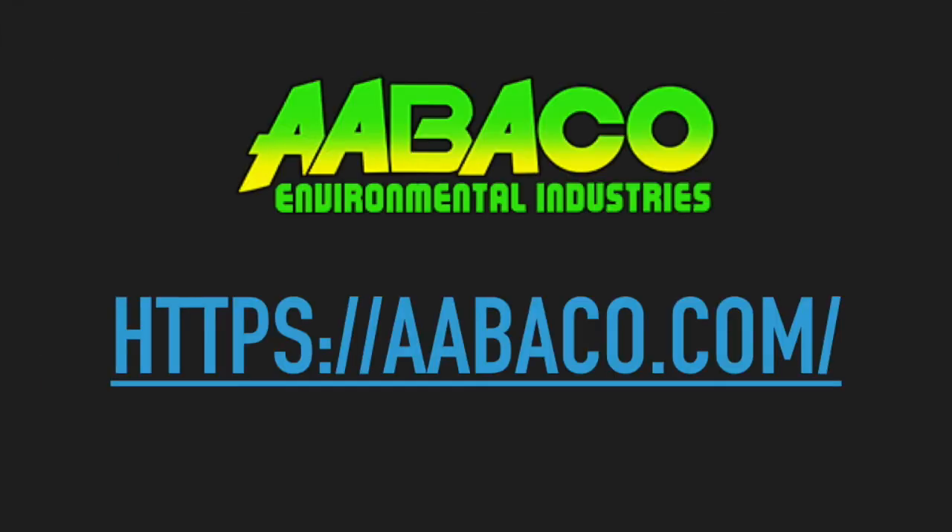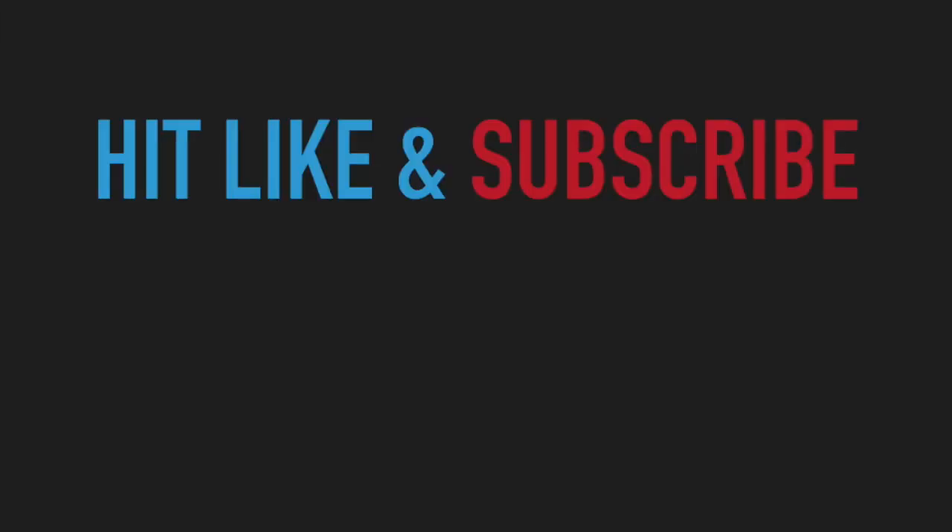I'd like to point out that we purchased this mask from Abaco Environmental Industries. If you liked the video, hit the like button and subscribe below. We could use the support. Talk to you later.